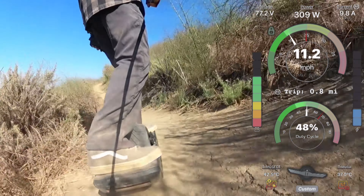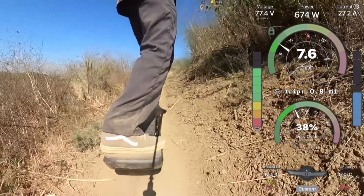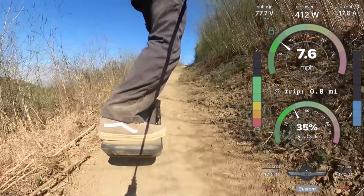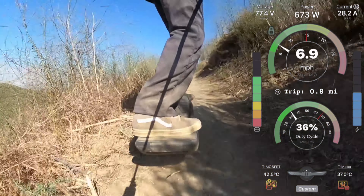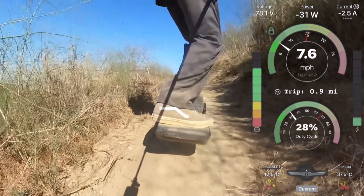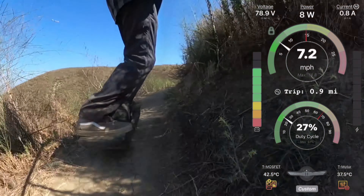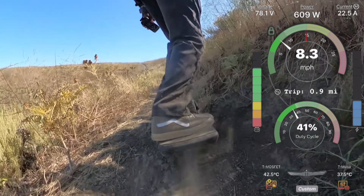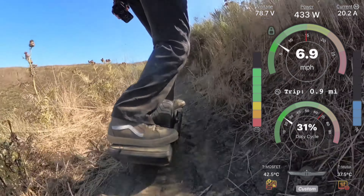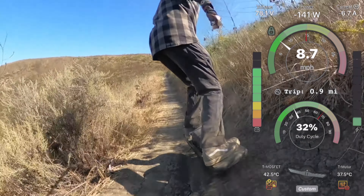This trail overheated every one of my fun wheels in the beginning, and the XR just barely made it without overheating. But as you can see on screen, the motor temp is not even at 40 Celsius yet, so temperature really isn't an issue. The controller is a little warmer than the motor.